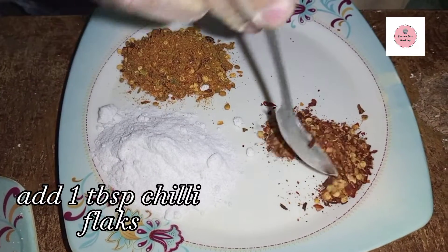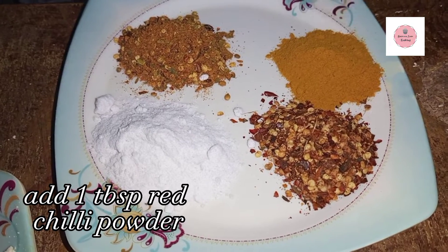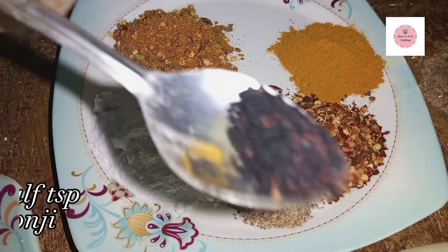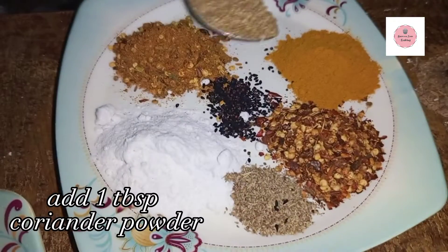You can add all the spices to your taste. It's very delicious and yummy. You can add less spices if you prefer.